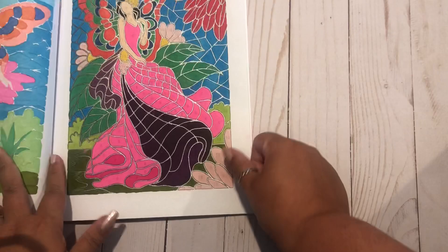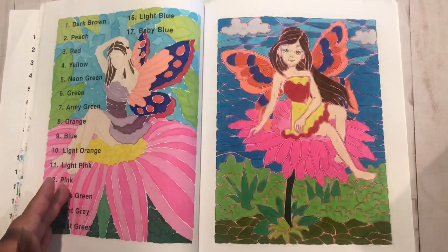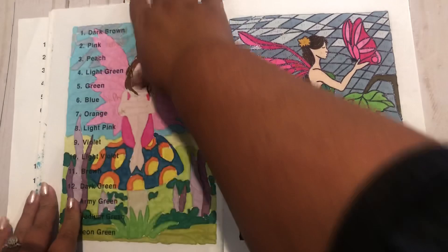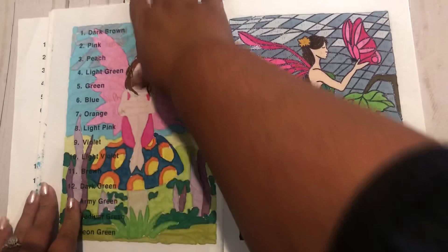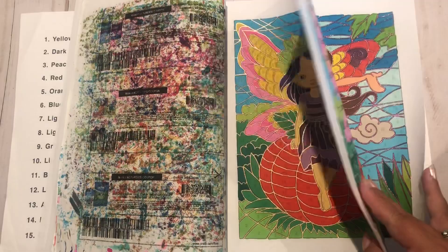Page number two. Page number three. Four. Five. Six. Seven. Eight. Nine. Ten. And I'm working on one. I did ten pages in this book this month.